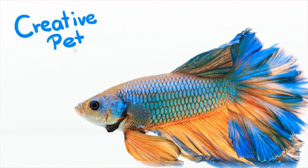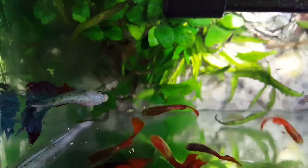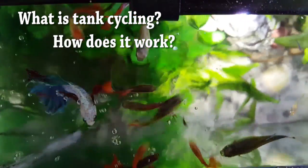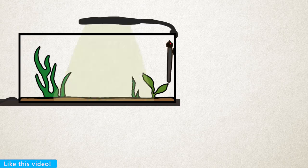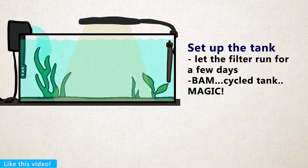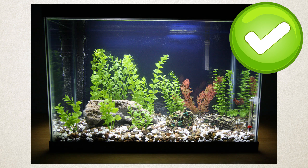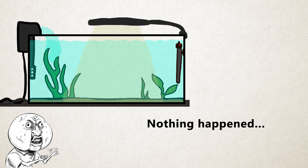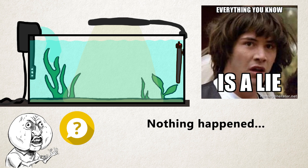Hi and welcome back to Creative Pet Keeping. In this video I'm going to talk about cycling a tank and how it's often very misunderstood. Usually when you get your fish from the pet store they say set up your tank and let the filter run for a few days and then bam like magic your tank is ready. But that is actually not the case because nothing actually occurred in the fish tank itself. It has not cycled and it's not ready for fish.